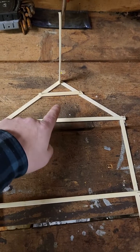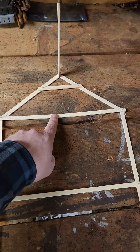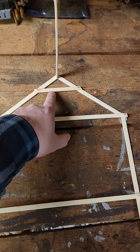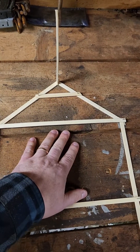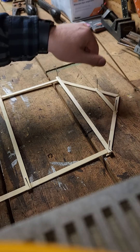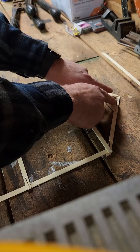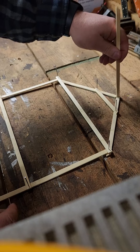This is called a rafter tie; this is called a collar tie. Not a collar tie — not a rafter tie. You need them both in a typical roof construction like this. The whole purpose of a collar tie is simply to hold pressure to that ridge board — it is not to hold anything else other than these two rafter ends to the ridge board. That's the only reason we have collar ties.